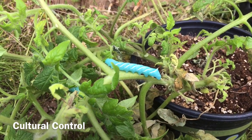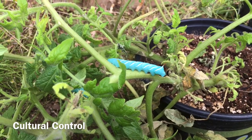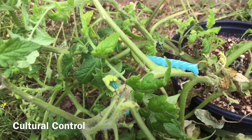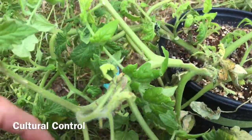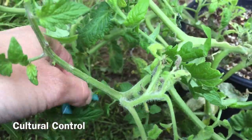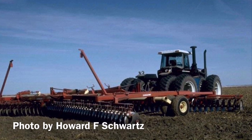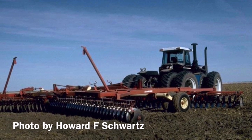Now that we've found our tobacco hornworms through monitoring, we can implement a cultural control method used in small gardens and small operations, which is simply to remove the caterpillar from the plant and destroy it. Several other cultural control tactics that are beneficial include crop rotation and disking when the season is over to destroy the pupa that are in the soil.